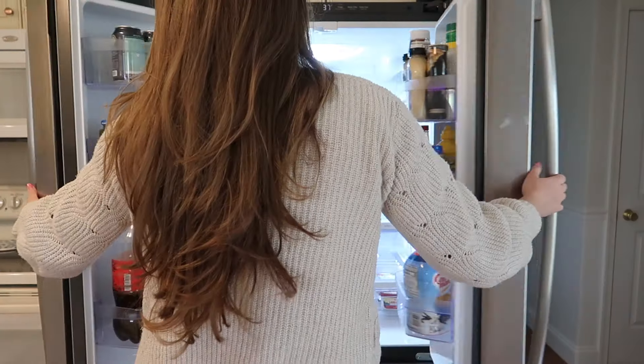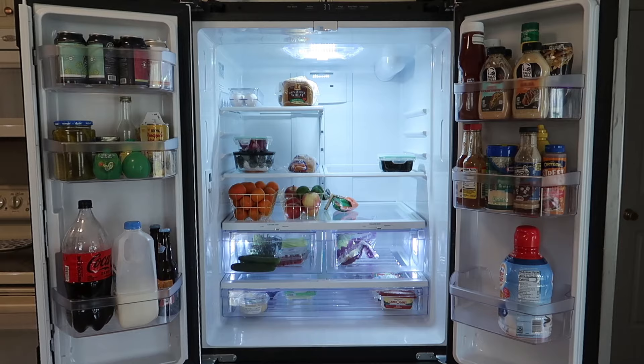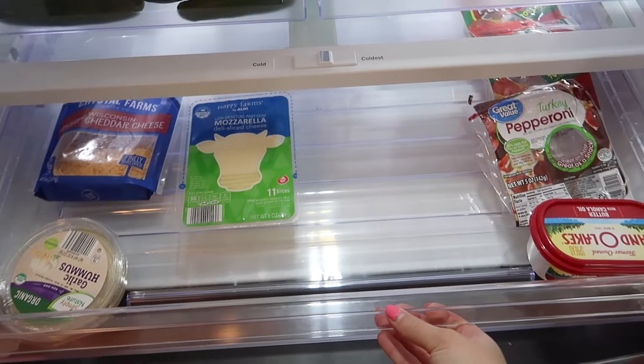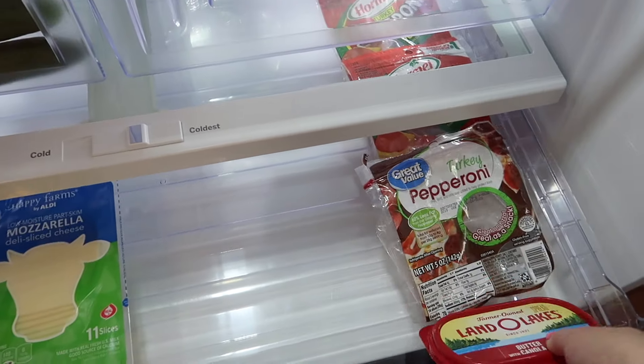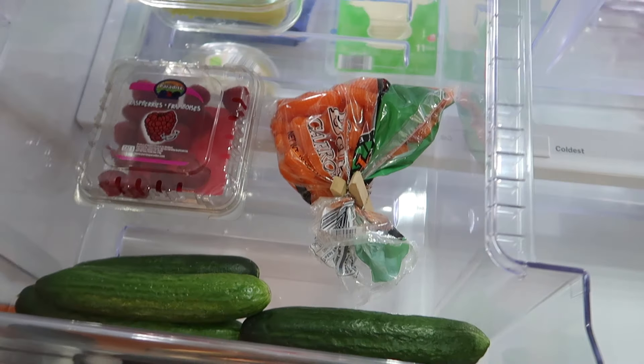And here is a look at my cleaned out fridge — it actually is a couple days later, so it's even more barren than it was the first time. But it is all very nice and clean on all of the drawers and surfaces. Lots of extra space.